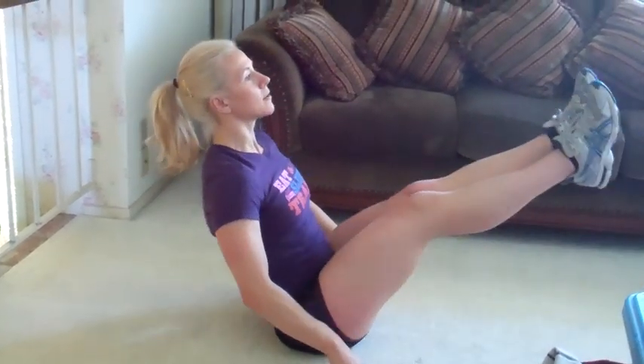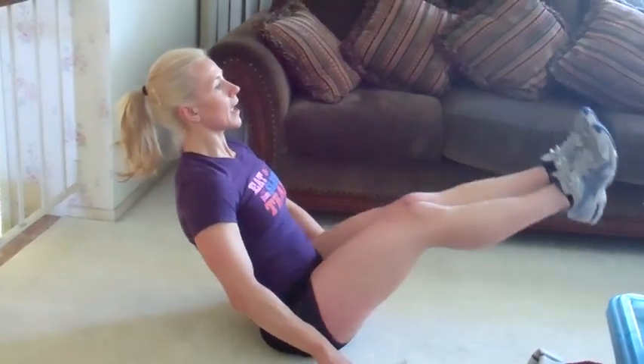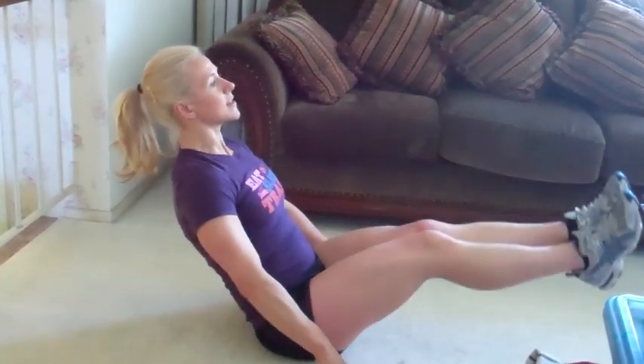We're just going to circle around. Two, three — keep your body tall — four, five, six — point your toes — seven, eight. No, this is not easy. Five more.